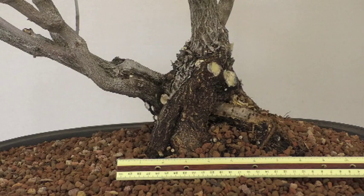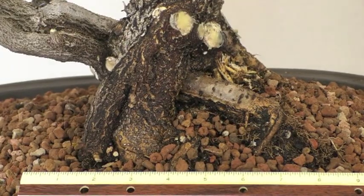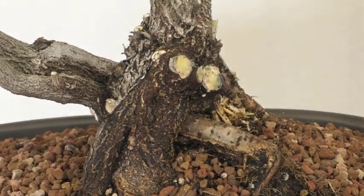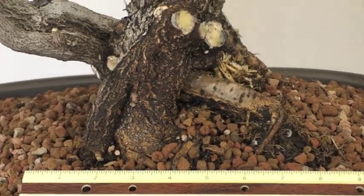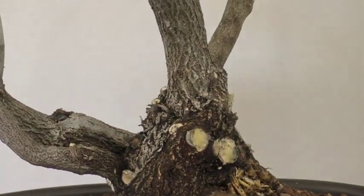Sometimes it's hard to get the scale of these things. The root flare where it meets the ground is between six and seven inches, so it's quite big. You can see how big the root flare is. All the suckers and growth that was down here that I cut off — it helped to fatten this area. I had a lot of sacrifice branches to make this look fantastic right here. So all we need now is the bloom.